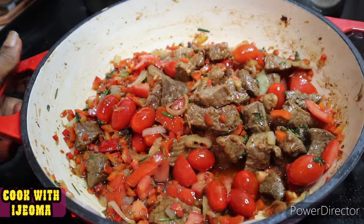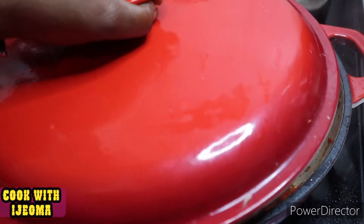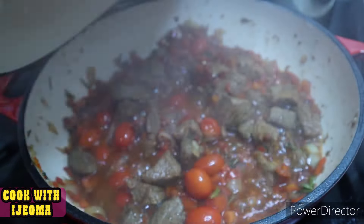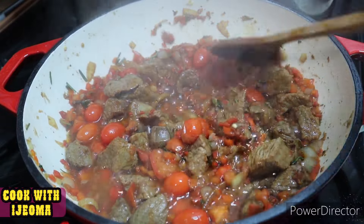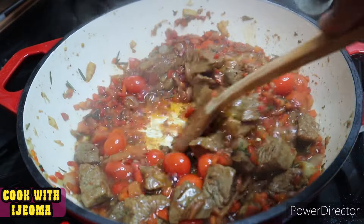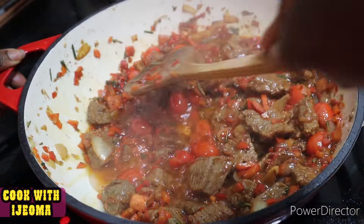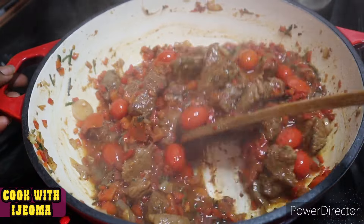Fry the tomatoes for about five to seven minutes — that's enough, because we are not cooking a regular dry stew. Five to seven minutes keeps them fresh; don't allow them to over-fry. After that, mix everything together.